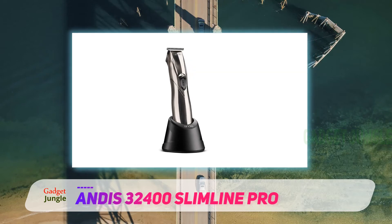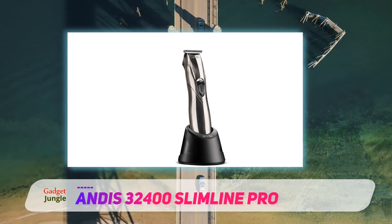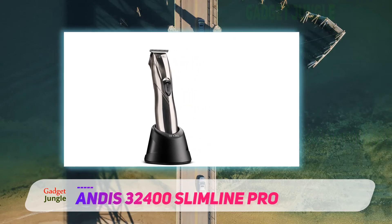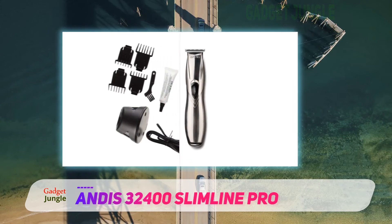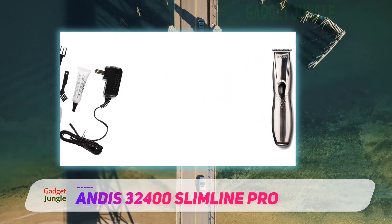Migas agrees, saying that while he wouldn't use it as his main beard trimmer, it's the first thing he picks up to keep the area around his client's ears and the back of their neck clean. Albano, another expert who says the Slimline Pro is great for styling, adds that it is super light, super sharp, and built to last.